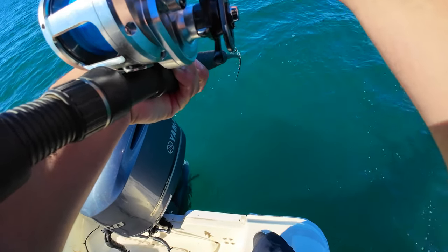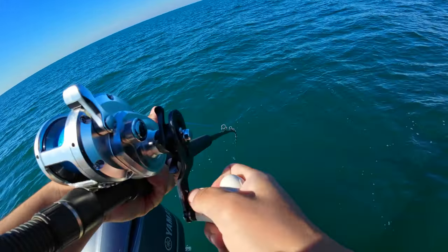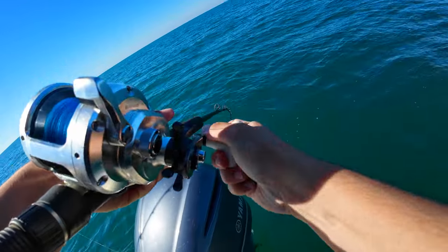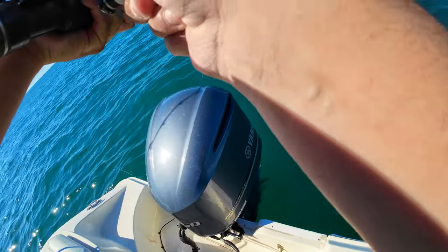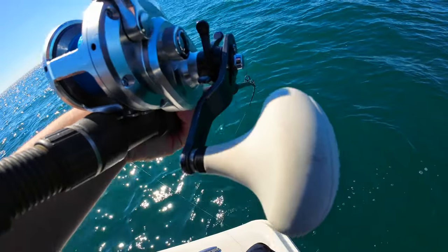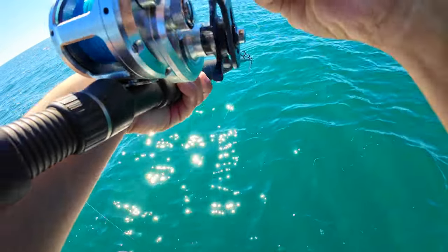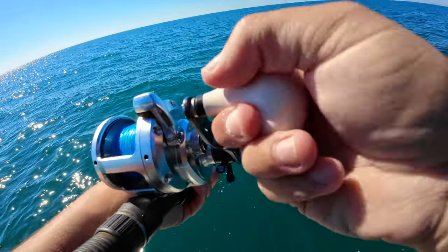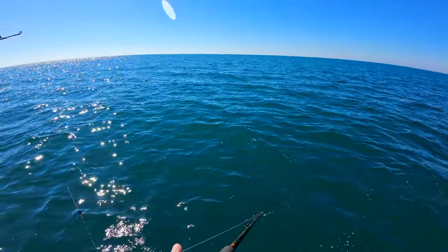It's good, it's good! Oh guys, here we go — we just hooked something giant on a live pinfish. Oh look at the size of this AJ, dude! Yeah, that checks out.